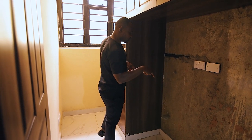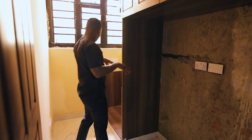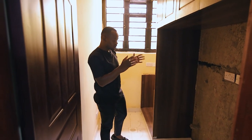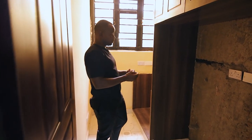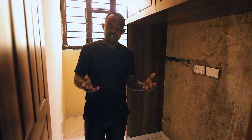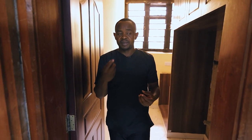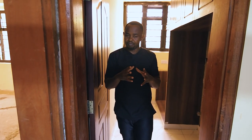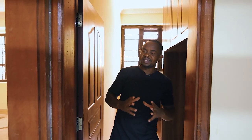The backsplash will be a duplicate of the granite top we are going to use. Because it's essentially a washing machine area, it's not necessarily a wet area. My client is not into tiling so much, so we are going to reduce the number of tiles and tiled spaces as much as we can.